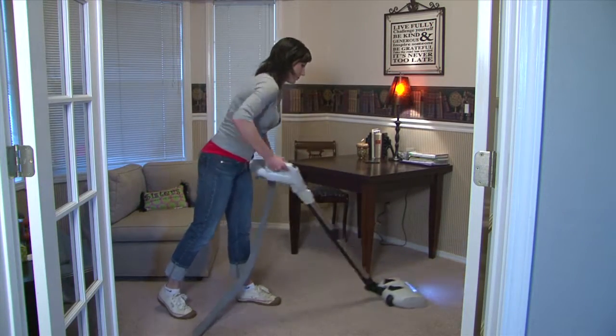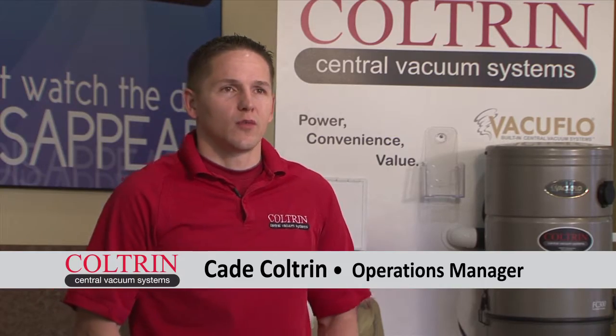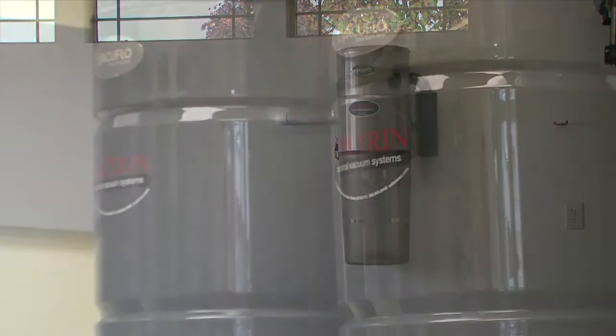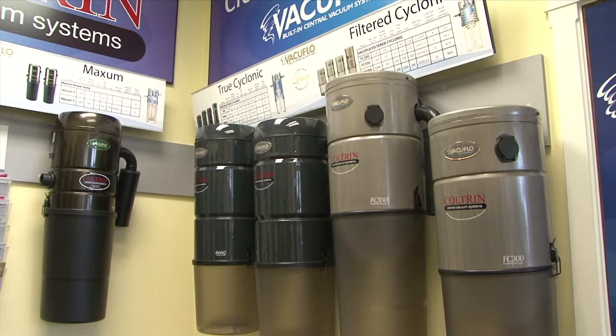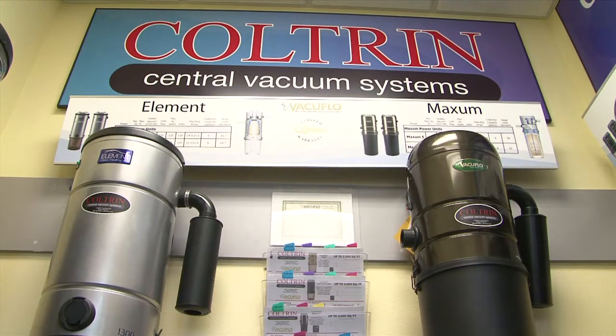The central vacuum system consists of three main parts. We have our inlets and piping throughout the house, which will run from various locations out to the garage where we usually have the vacuum unit installed. The vacuum unit is the second component of the central vacuum system. This is what provides all the suction, all the power, and where the dirt and everything that you vacuum up is collected.